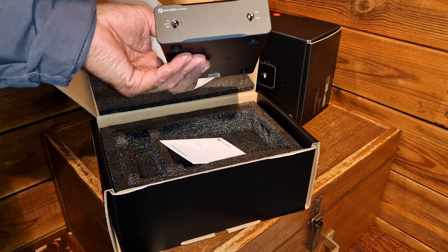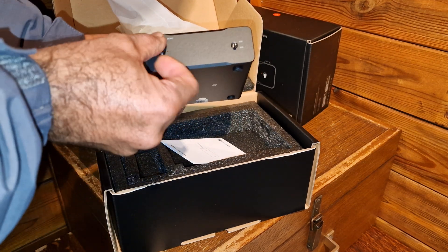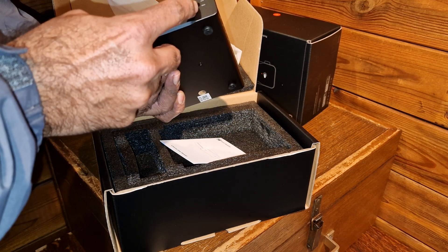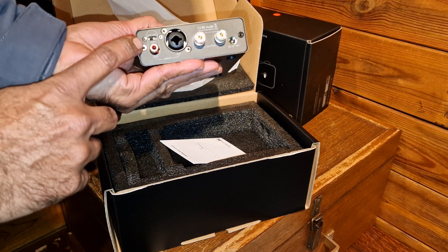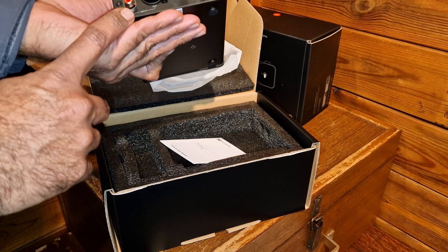Look — so basically you have off, then auto, and on. And here you have RCA and XLR. So this is RCA, this is XLR input. This is for balanced, this is unbalanced — this is balanced, I think.